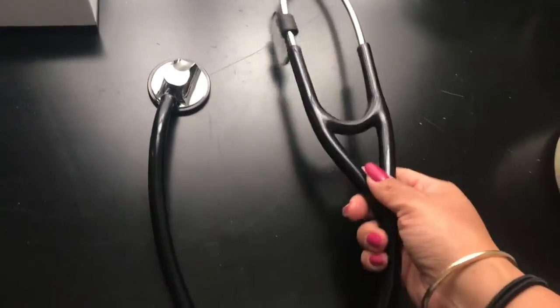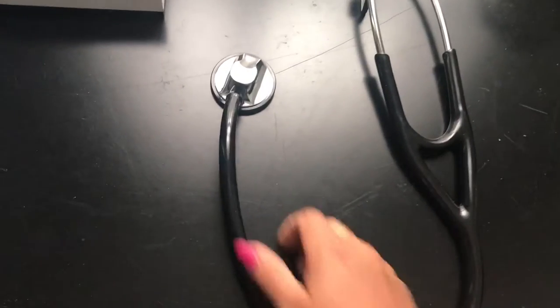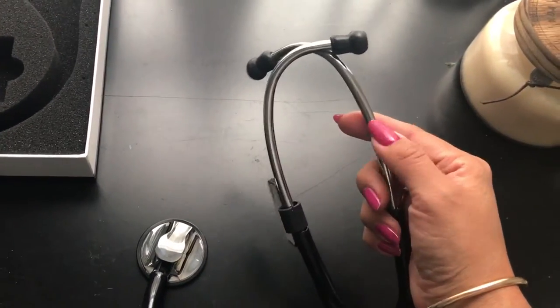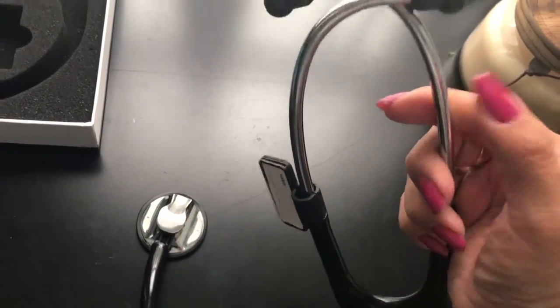It's covered in a very firm plastic, so it's quite durable and stable. It still feels like a really good quality product, and it comes with some earbuds already installed.